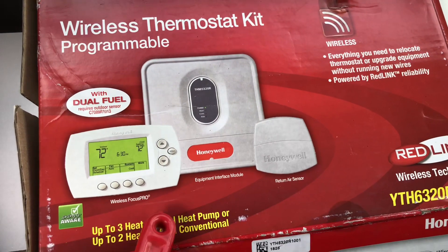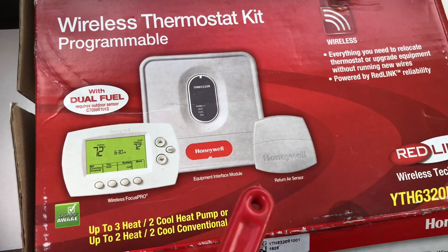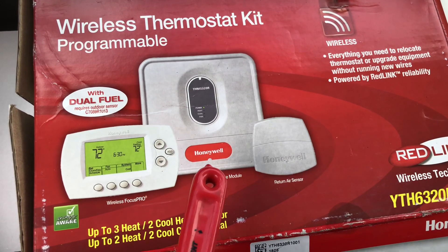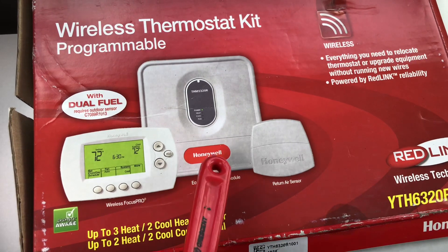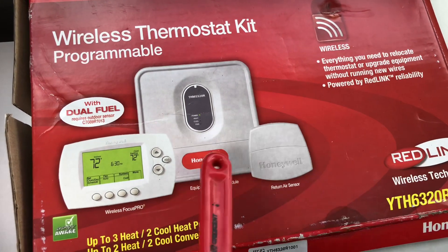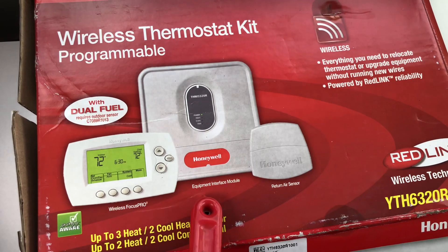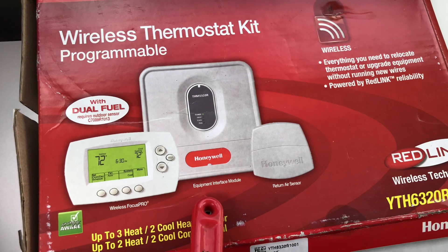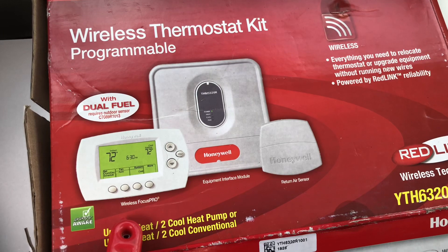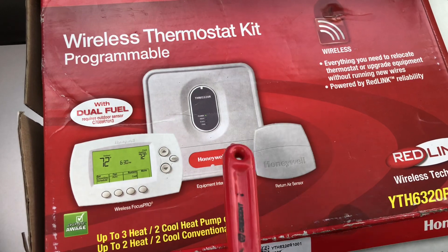Basically, you're going to take the unit — let's say you have a package unit or a split unit, we're going to be using the air handler — and you're going to wire the equipment interface module with thermostat wires straight to the air handler or to the package unit. Then you're going to put it under the house or in the attic. It can't be outside and it can't be inside the unit.